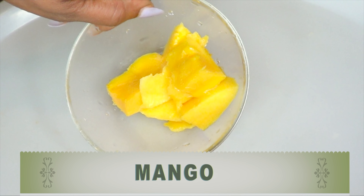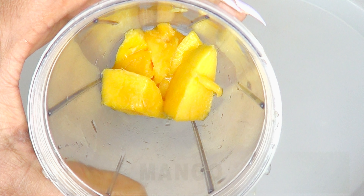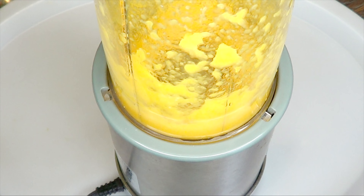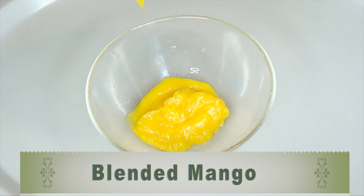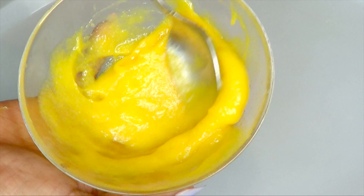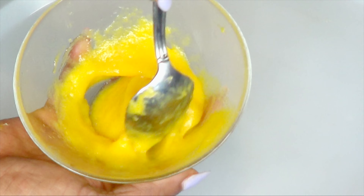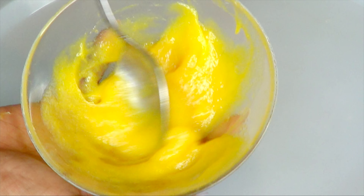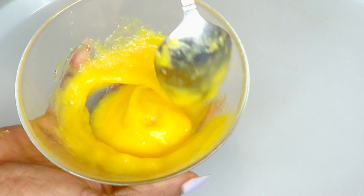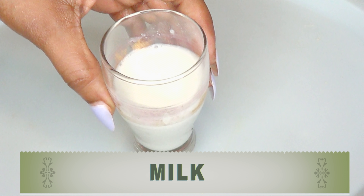Here we have our chopped mangoes and now we are going to blend — do not add any water, just blend as is, completely to a puree. Here it is — this is your blended mango. After blending, make sure to get rid of any lumps. You can actually squeeze a little bit of lemon on it and keep this in your refrigerator for about seven days, taking it out when you're ready to make your remedies. You can also use it to make other facial masks and scrubs.